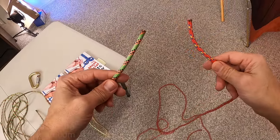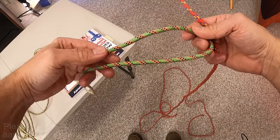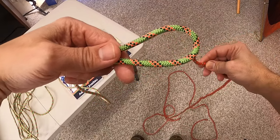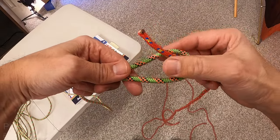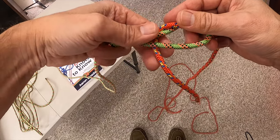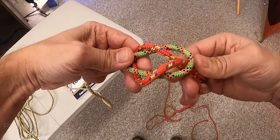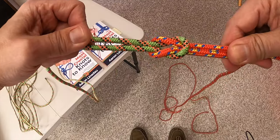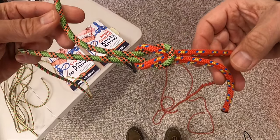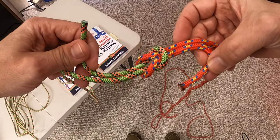To tie the thief knot you're going to have two ends of a rope, called the tag ends or the running end. You start with one side looped up to create a bight, then the other end you pass it up, around, behind the neck of the opposite side, up, and feed it back through. You end up with what looks like a square knot, but the tag ends are on opposite sides. So when somebody's not paying attention and gets into your bags, they'll tie a regular square knot, not knowing you used the thief knot to catch the thief.